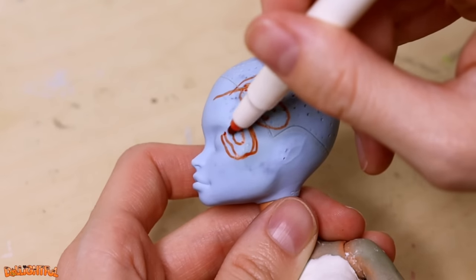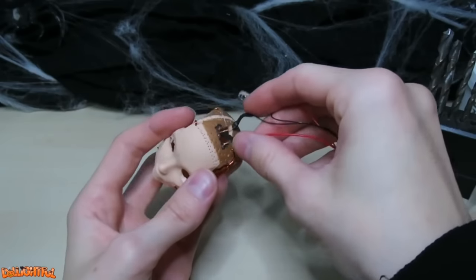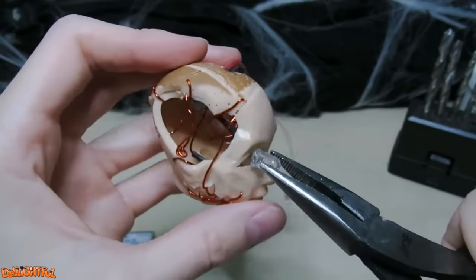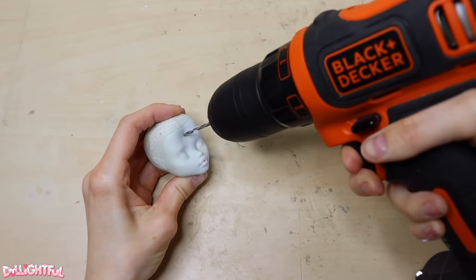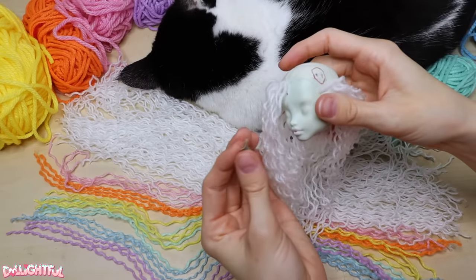I mark where I want to cut off the face, then go to town with a razor blade. Feed the LEDs in through the top and out through the eyes. Oops, her nose fell off.